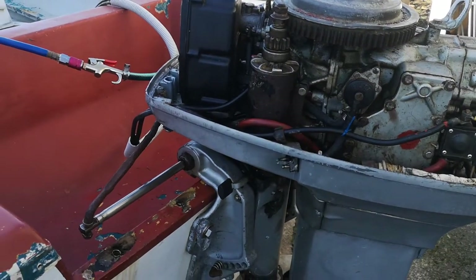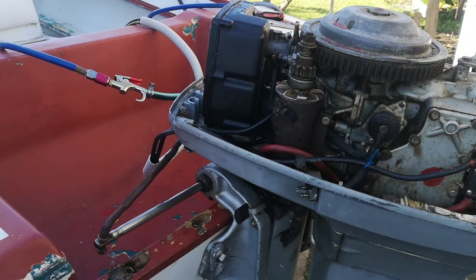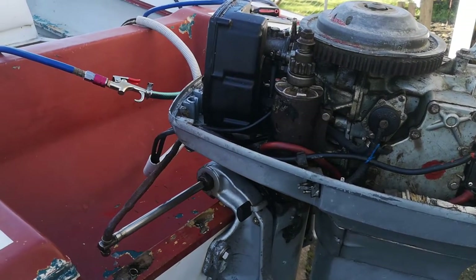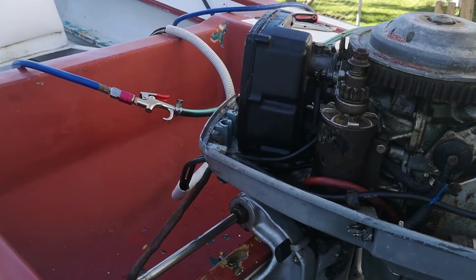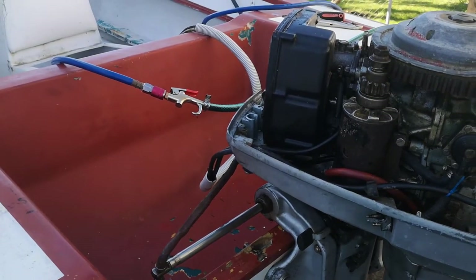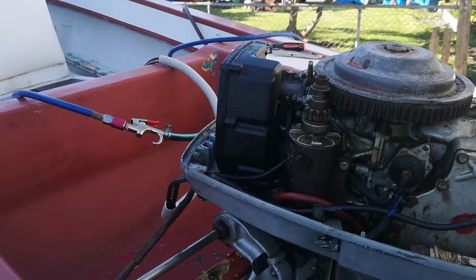I'm making a few videos on this outboard and this project boat I'm doing. At the moment I'm freeing up the steering cable. The steering cable was pretty much seized solid — it would move, but you'd almost have to stand on the steering wheel to get it to just creep along.